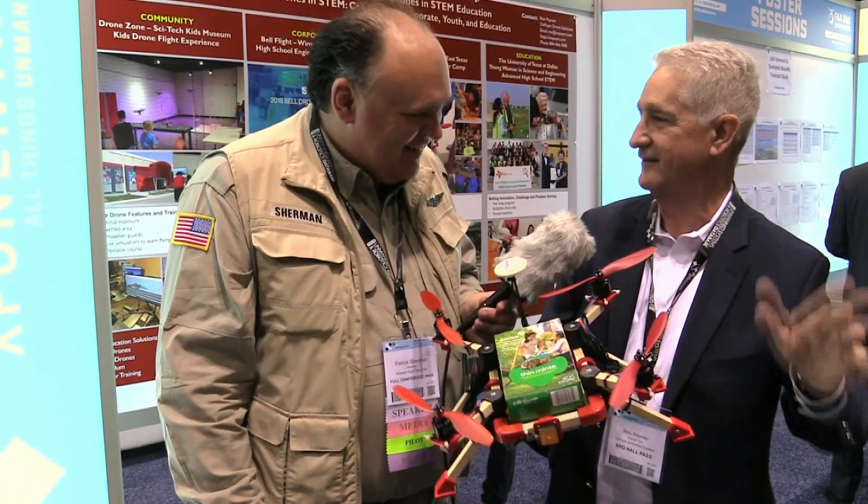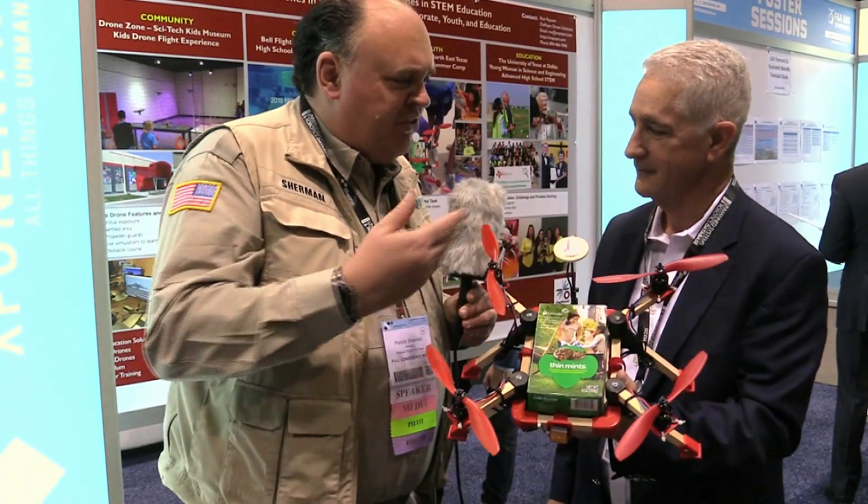The girls just loved it. They had a great time — it was a great experience for all of us. So what sort of other things do you do with this program of yours?